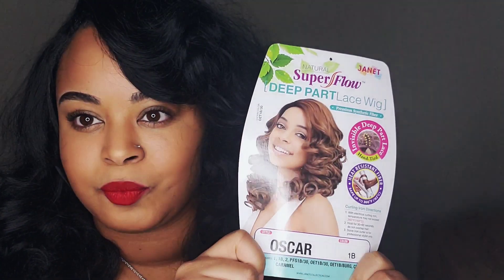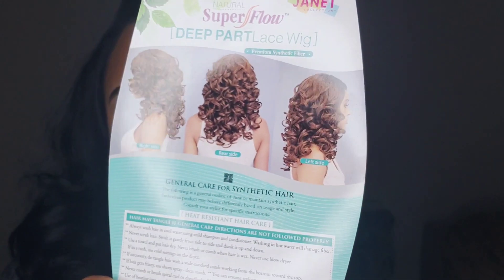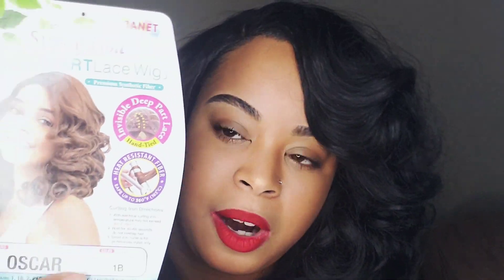Hey guys, I know it's been a while but I'm back, and I am wearing the Janet Oscar wig. Here's the stock card. She is a really curly unit — let me show you the back on the stock card. She does have the invisible lace parting as indicated here. I did purchase this wig from where I typically purchase it, and that is Wig Types.